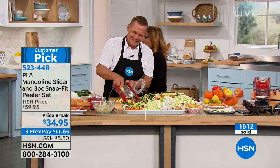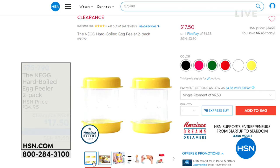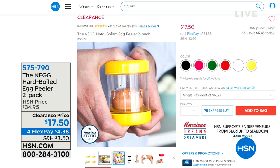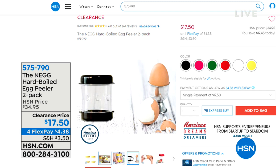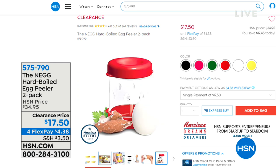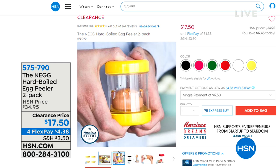Come on with me, because we've got more great things coming up, including the easiest way to peel an egg — you never have to worry about peeling it, and this is not only a customer pick, but you're getting a two-pack. Kelly Deidre is going to be here with all sorts of pretty colors. Peeling an egg is going to be like magic.